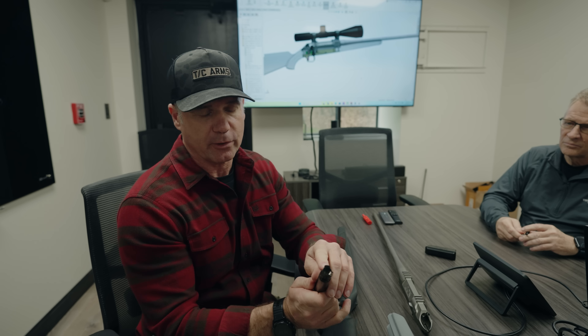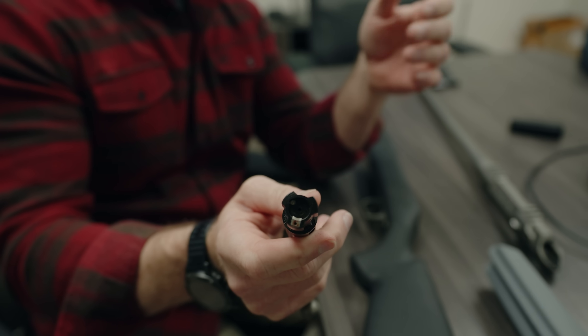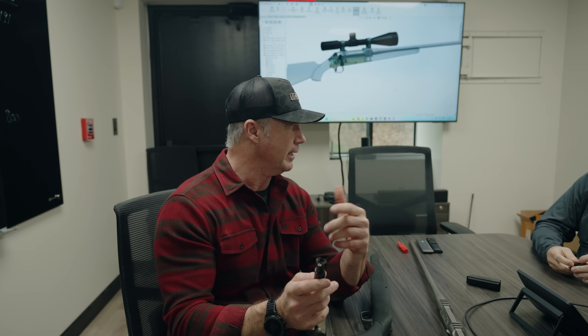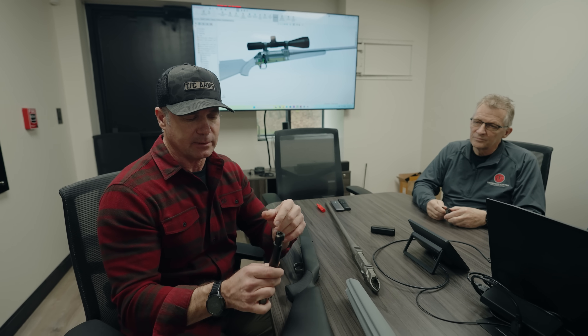We also went with a three-lug bolt, not two, so 60-degree bolt lift on this. And then this T-slot extractor — if you're looking at the evolution of cartridges now, with the 7 Backcountry and 277 Fury getting up to 80,000 PSI, this is actually a more robust design than a typical Remington clone with two lugs and a little C-clip extractor.